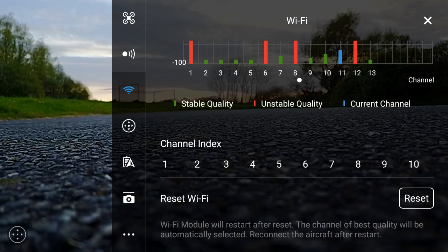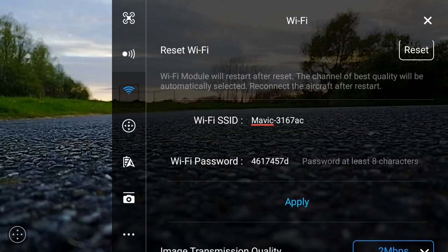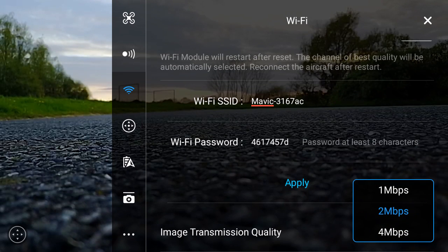You've got a reset option, which resets the Wi-Fi settings back to default. And then finally, you've got the SSID Wi-Fi password. Right at the bottom, you've got your image quality, and this allows you to change it from 1Mbps to 2Mbps. Obviously, the higher the data rate, the shorter the range you will be. It's set to 2Mbps as standard.